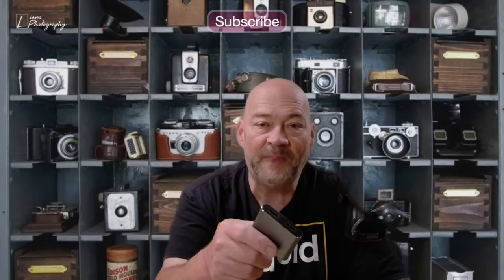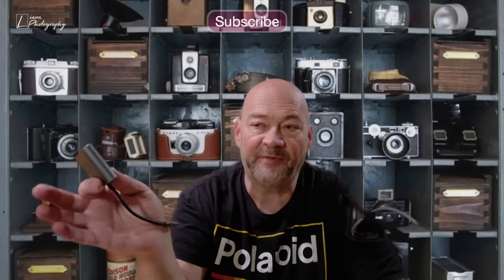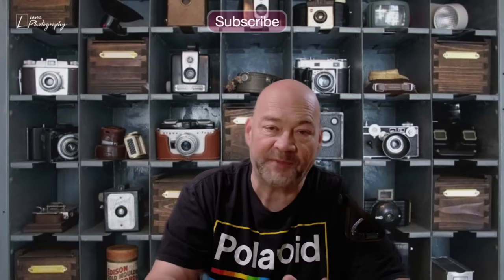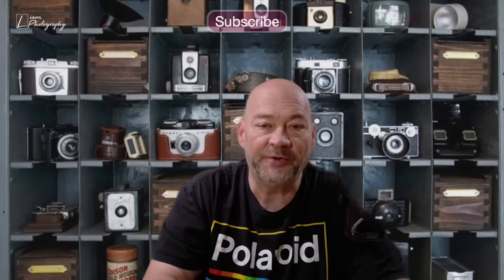I'm going to hook this up to my MacBook Pro and two of the Uperfect 4K 60p monitors I have sitting off camera, and then show you exactly how this adapter works and what the picture quality looks like on the dual monitors in that kind of setup.